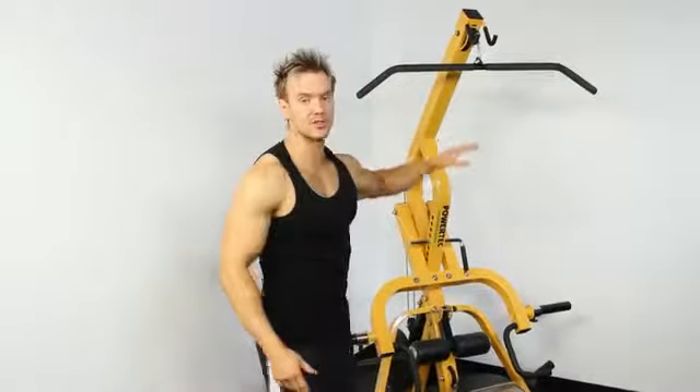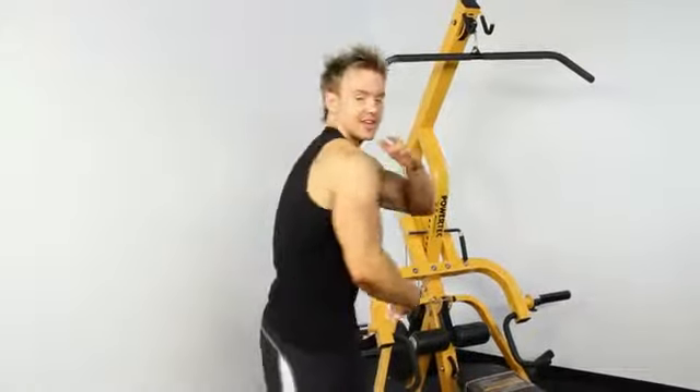First up, lat pull-down to really focus on some width and thickness in the upper parts of the back working latissimus dorsi.